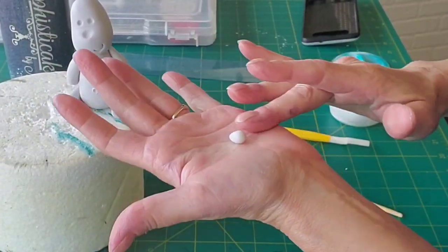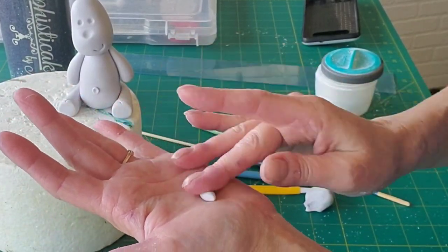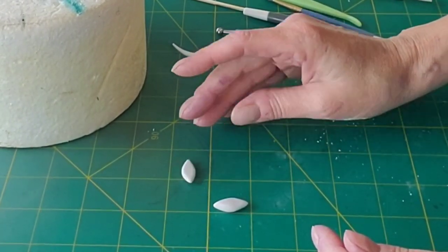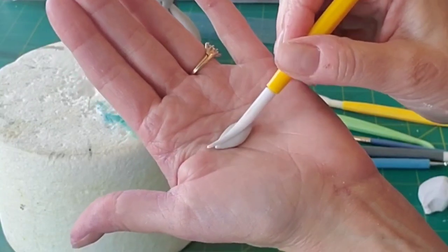For the ears, I rolled some gum paste into kind of a squashed lemon shape — an elongated squashed lemon shape. I don't know if that's a thing, but that's what it looks like to me. I just flattened it a little bit and used my veining tool to put a line right down the middle.